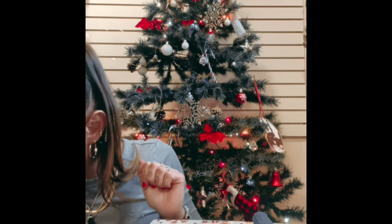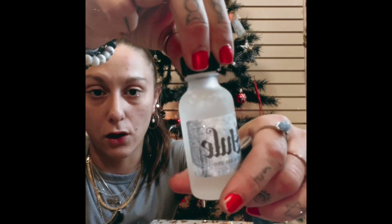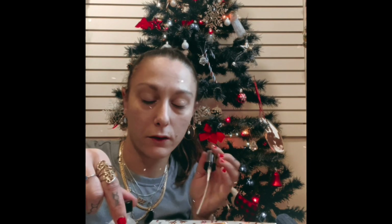The next item in the box is an oil — and it is a Yule oil. It comes with a little dropper insert. It has pine, cinnamon, cloves, and ginger — it is all in there. Love it!